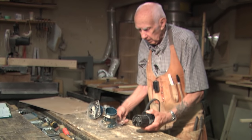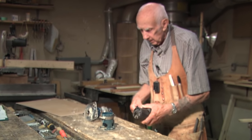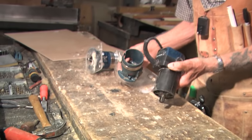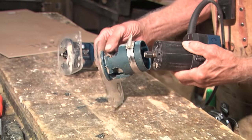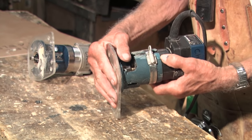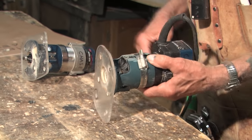I want to talk about routers now. We're going to start with palm routers because they're so nice and handy — you can do a lot with them. The problem is these are Ryobis, which is a good router, but I found that the plastic cases wear out and you can't tighten them.